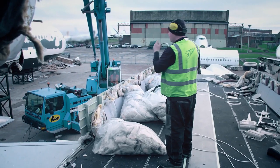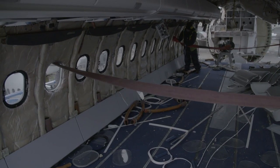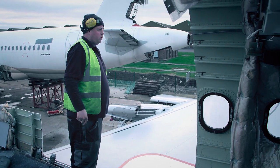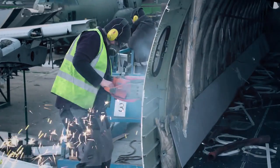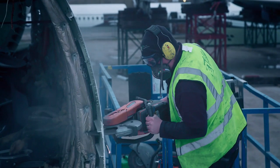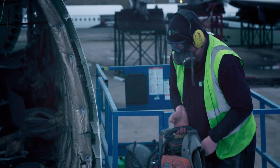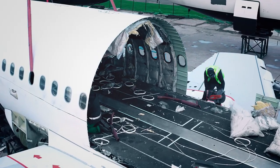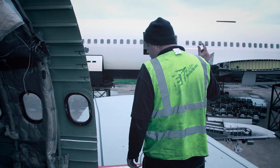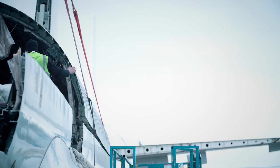Everyone on the team knows exactly what's needed to pull this challenge off. Strops are going up, just to take them out of the way of the cut line. Let's go for it. Chicken gets stuck in and it looks as though he's going to set some sort of a record. But it's hard work, and they need plenty of rest breaks as they take it in turns to do the cutting. Chicken has certainly earned his rest. And with all the chopping done, it's time to lift out the cut fuselage.